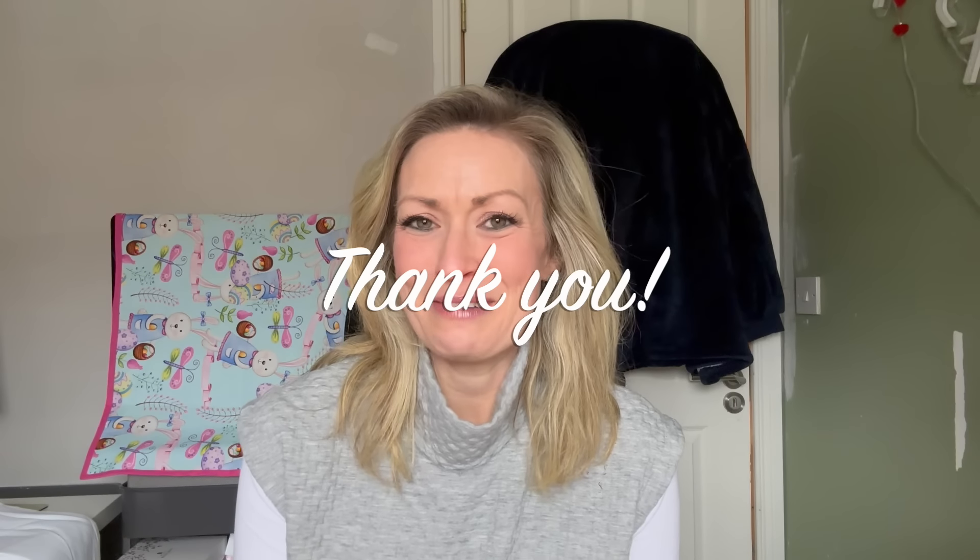Thank you very much for joining me — I really do enjoy these Friday Sews catch-ups and I love hearing from you in the comments. If you have any comments on anything I've made or am planning to make, please let me know. If you're coming to Stitch Festival on the Friday or Saturday, please let me know — I would love to meet as many people as possible. I hope you're all well, getting some lovely sewing done, and have a wonderful weekend. Take care, bye!